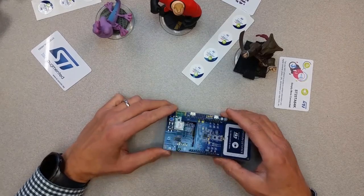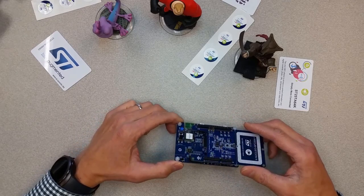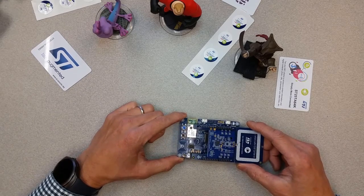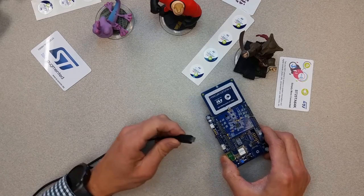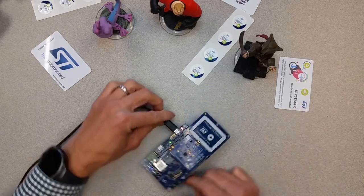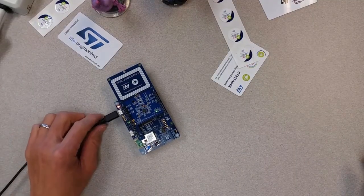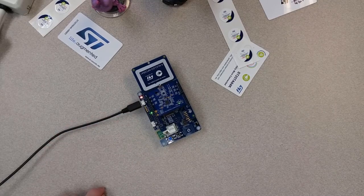A special firmware has been loaded onto the IoT Discovery Kit board that allows communication to this NFC shield. We're going to connect power to the ST-Link connection here, which just provides power to the board. The firmware boots up, the board becomes operational, and it gathers a Wi-Fi IP address.